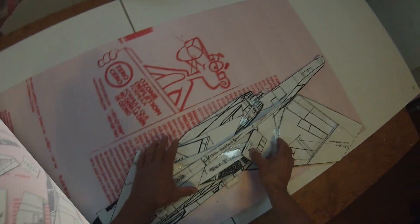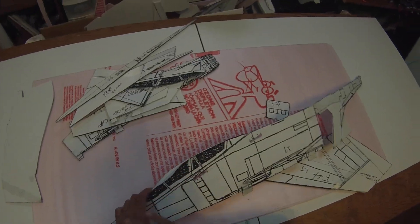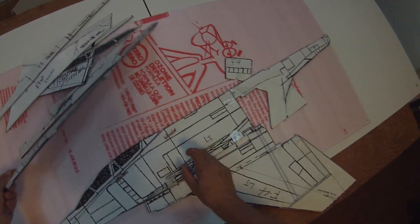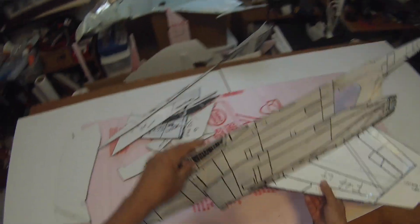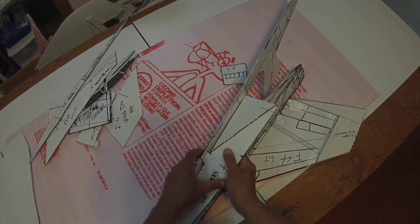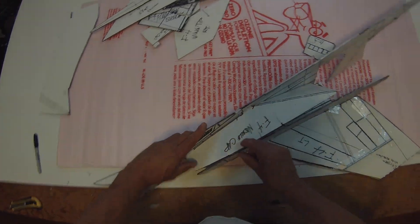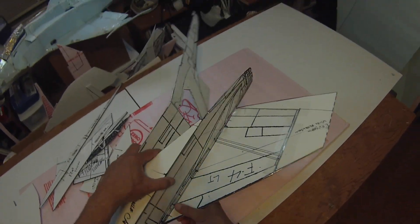When you get all your pattern pieces cut out to make your templates, what I always do is fit the pattern pieces together — here's the fuselage onto the main wing. Sometimes I'll even tape them together, but you want to make sure everything registers correctly and that you've cut it out correctly. Remember that when you're tracing, you're tracing to the outside of the pattern, so when you cut it out you want to cut to the inside of the line. It's just a good idea to put the pieces together and make sure everything fits, especially the fuselage and main wing.